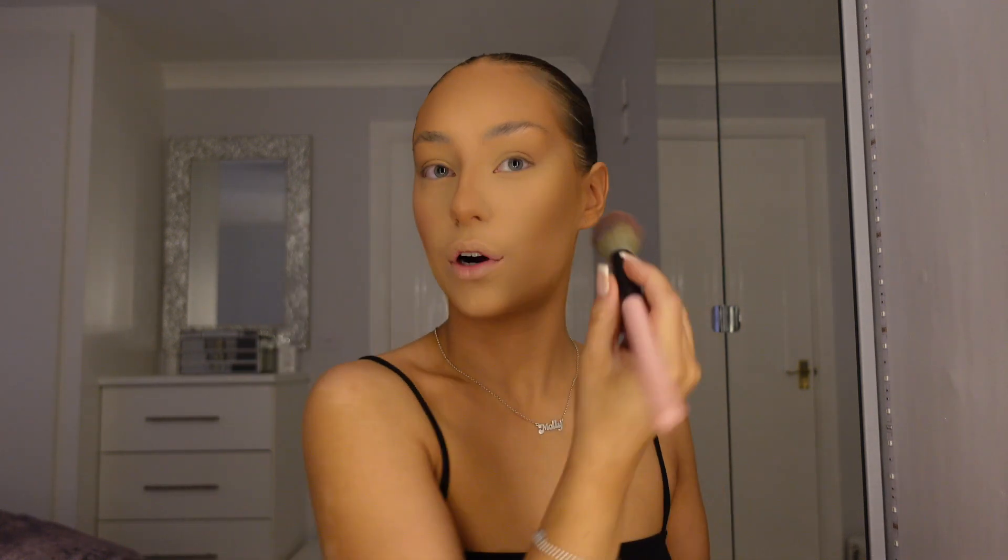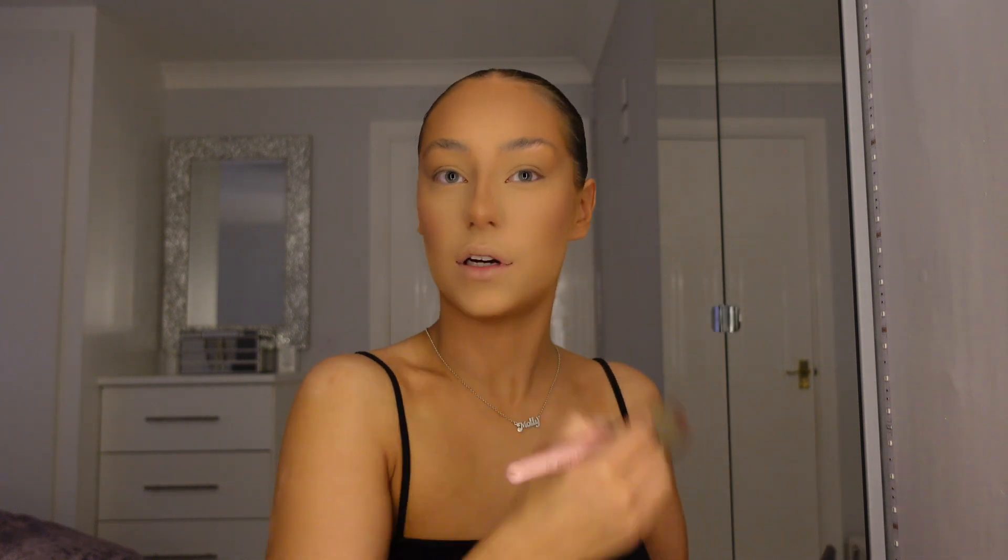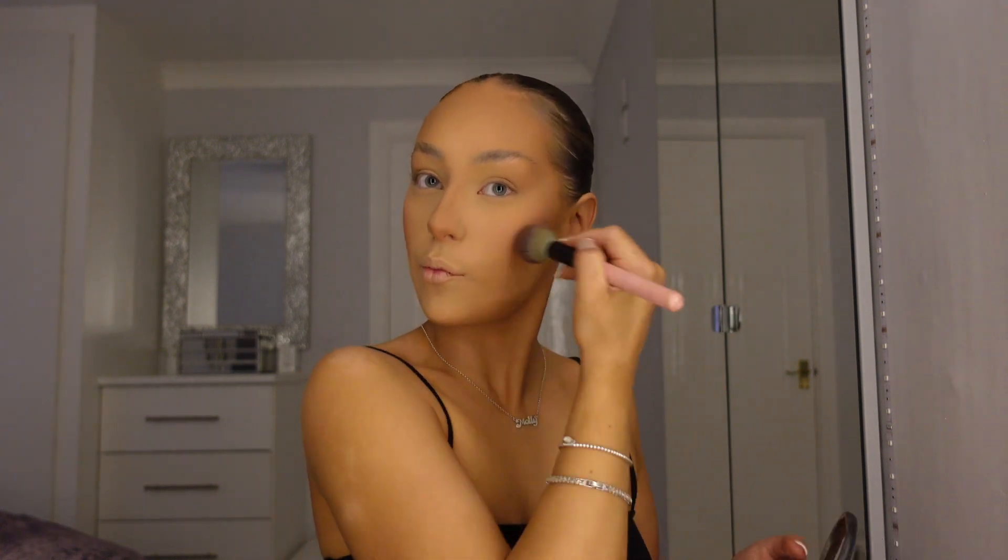My next step is blusher — this is MAC Blusher in the shade Warm Soul, and I've put so many of my friends onto this blusher. Make sure you place it upwards because if you place it too far down it drags your face down. I keep it high. My love for blusher started when Kylie Jenner used a lot of blush, and in makeup school they taught me that blush brings color into your face and gives you a healthy glow.